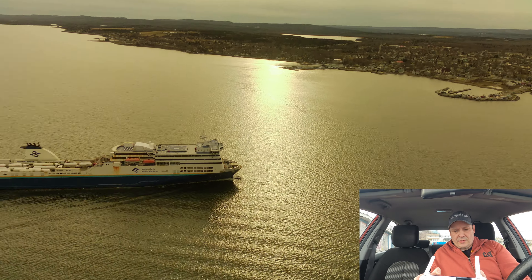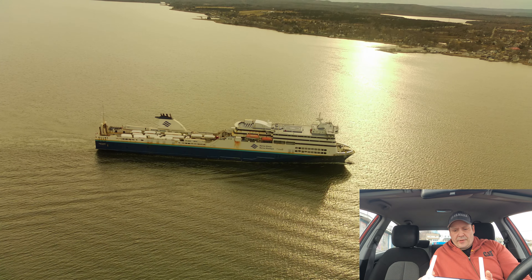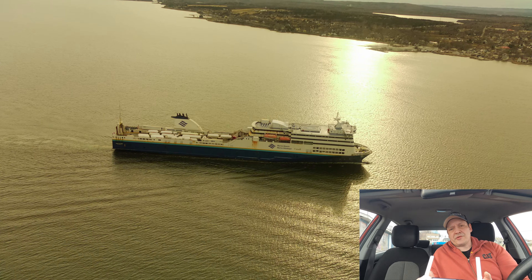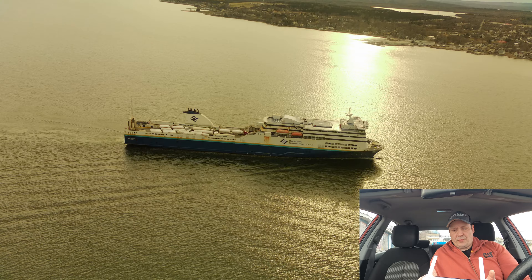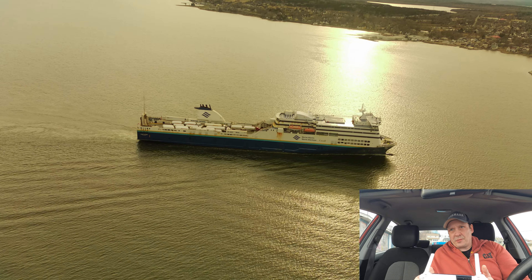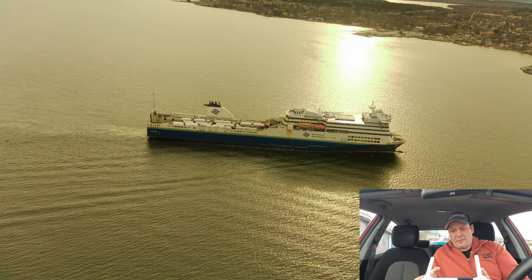What I've done to straighten the horizon is put a filter on the camera. I ended up 3D printing a camera filter holder, which is sort of like the Mavic Mini ones — it grabs onto the top of the gimbal and it seems to have worked so far. We'll find out today because it's roughly seven to eight mile an hour winds, with gusts up to about nine or ten mile an hour, according to the app.